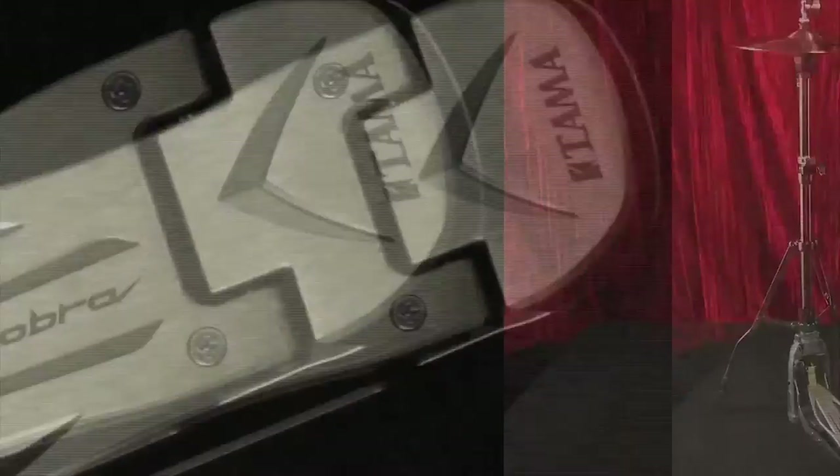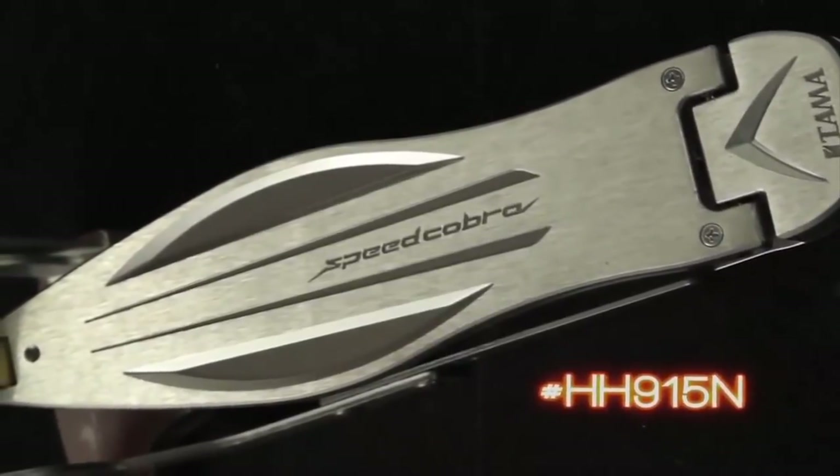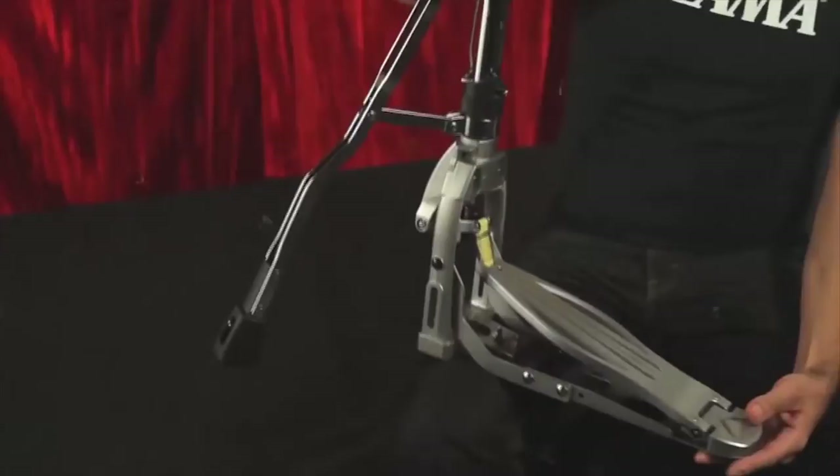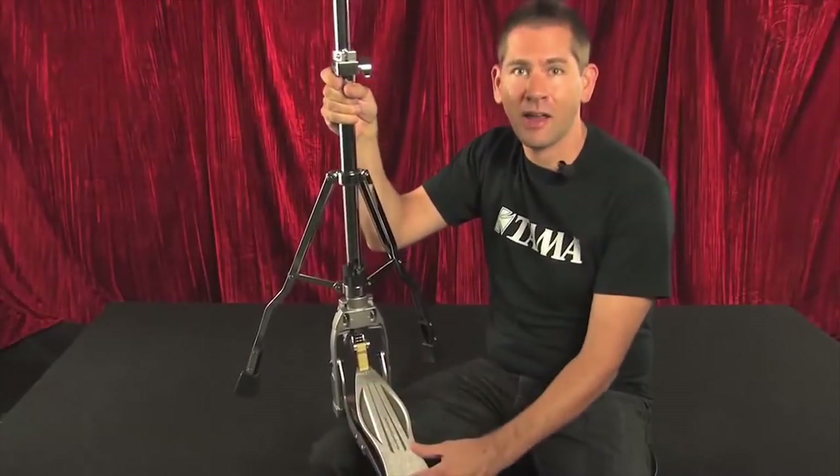Ever since we released the new Speed Cobra bass drum pedal last year, we've had countless requests for a Speed Cobra hi-hat stand. Well, it's finally here — we're as excited about it as you are. It has the same footboard that's on the Speed Cobra pedal, and not only does it match, it's a longer footboard just like the Speed Cobra itself, with a smoother surface so you can really concentrate on expanding your hi-hat technique.